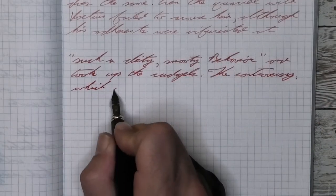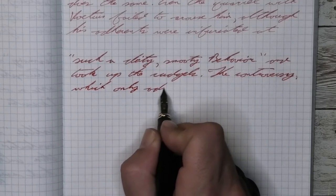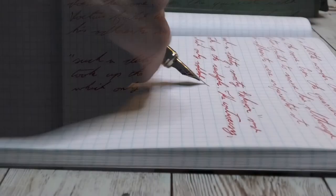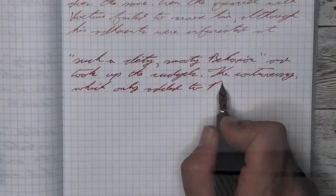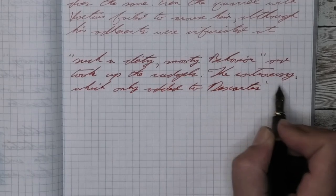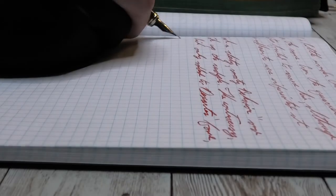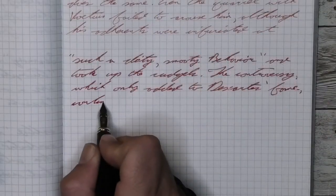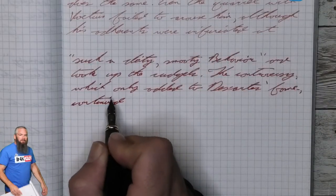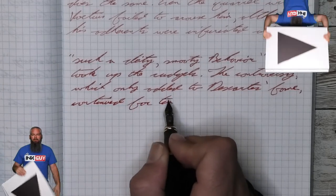Looking at the medium nib, it's got tiny feathers showing up — in the word 'dirty,' which I was having some problems with on the top line — and it's mostly where I backed up, which makes me wonder if it has to do with the amount of ink that went in that spot. It's got no spread and no real shading.